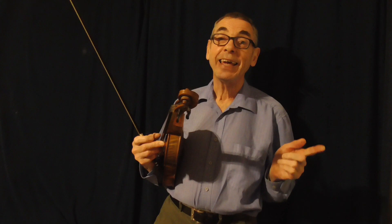Hello there. This video is all about adding full stops to your music. What has he taken leave of his senses? Possibly, who knows, but hopefully it will become clear as we progress through this video exactly what I am talking about.